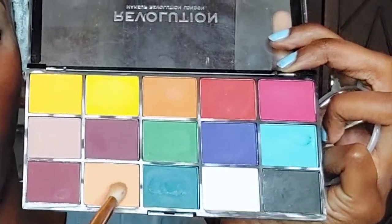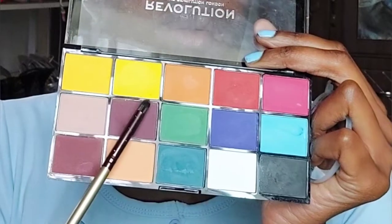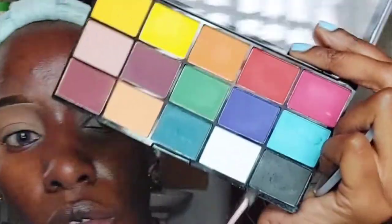For the next step, we're priming the eyes using the same concealer. Then I'm going to apply a color from the Makeup Revolution palette all over my eyes to create a base. I'm using two shades — a maroon shade to draw a line in the crease, and then a darker shade in the crease as well.